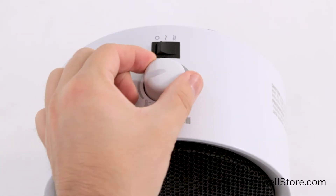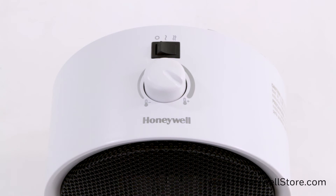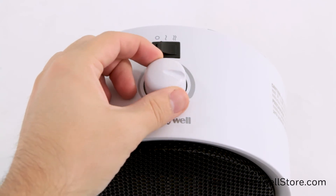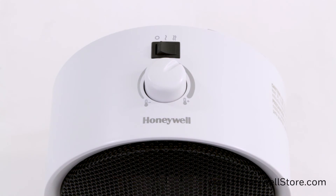For further control, turn the thermostat control fully clockwise to the highest setting. When the room reaches a comfortable temperature, slowly turn the thermostat control counter-clockwise until the heating element turns off. This is the point at which the thermostat setting equals the room temperature. At this setting, the thermostat will automatically turn the heater on and off to maintain the selected temperature.